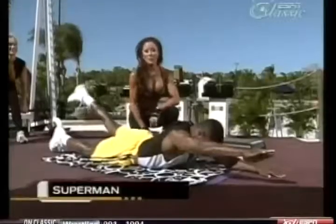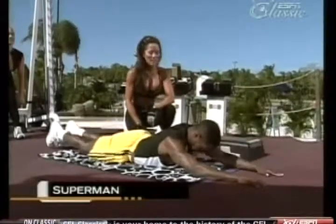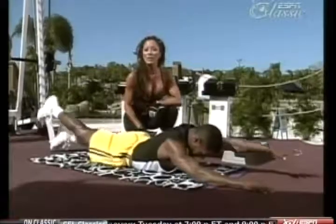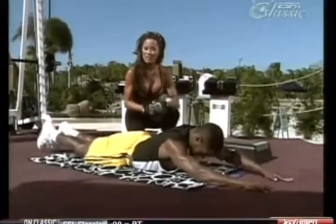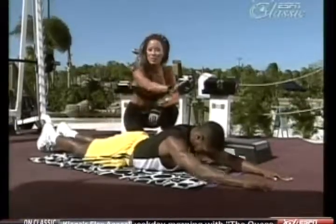Now Curtis is demonstrating the Superman exercise. It's strengthening the entire backside, lifting one arm and one leg at the same time, doing an isometric — holding and contracting, and then release. You can also do both arms at the same time, contracting all of your muscles in the back.